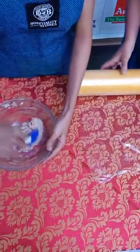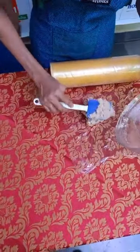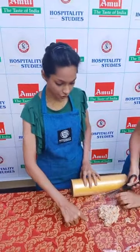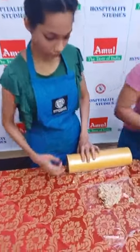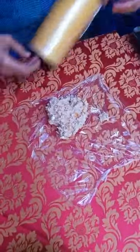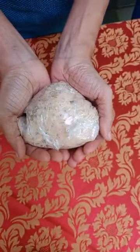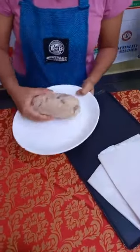So this is our dough. We will now cling wrap it and refrigerate it for 30 minutes to 1 hour. This dough can also be stored in the refrigerator for up to a week.